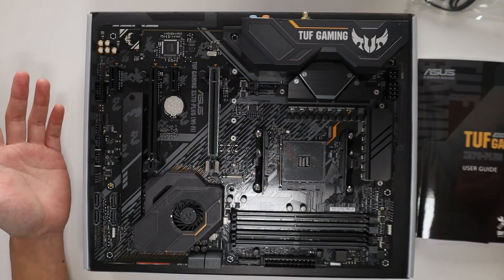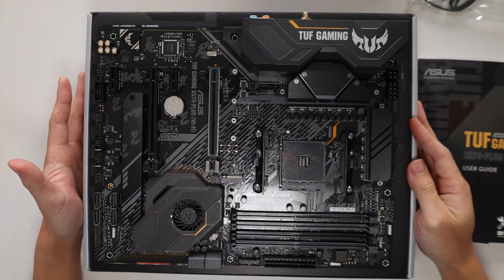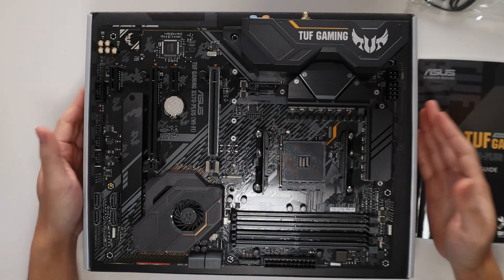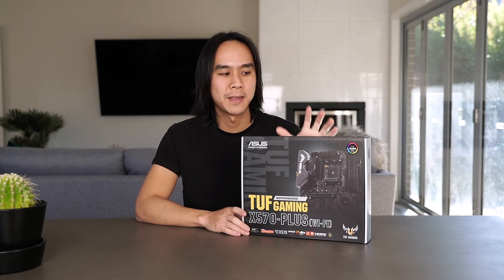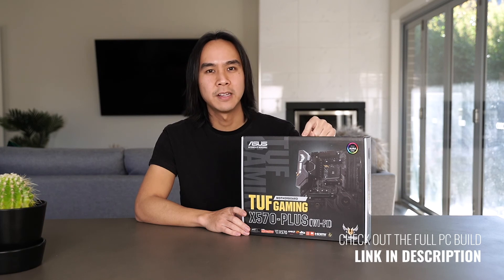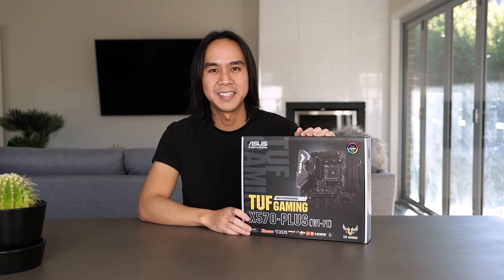So that's our Asus TUF Gaming X570 Plus motherboard. If you'd like to see my step-by-step PC build using this motherboard, click the link in the description below. Hope you guys have enjoyed this quick unboxing and review — I'll leave a link to the full build with the AMD 3950X in the description. If you have any questions please leave them in the comments below, hit that like button, hit subscribe, and I'll see you guys next time on DTR Unboxed.